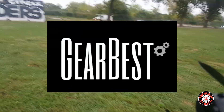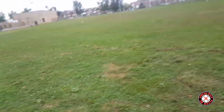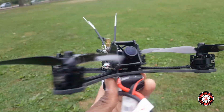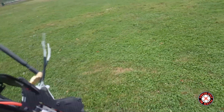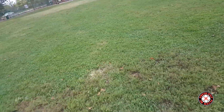What's up y'all, you're checking out the Frequent Flyer and I'm back out here at Oxford Circles Raiders Field. I got the Furrybee Dark Max out here and a 4S battery, 1300 milliamp hour tattoo — I believe it's 75C.